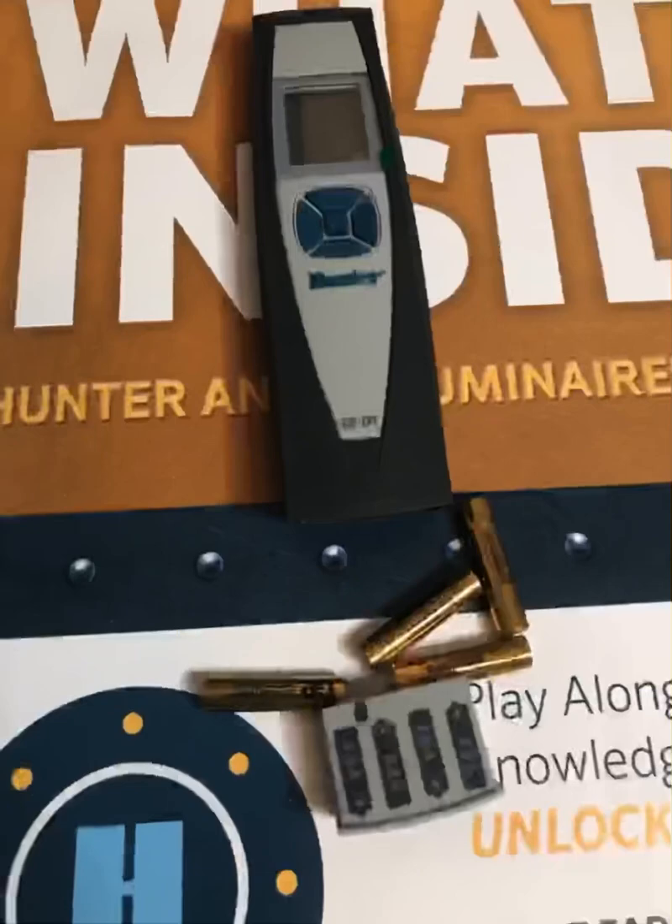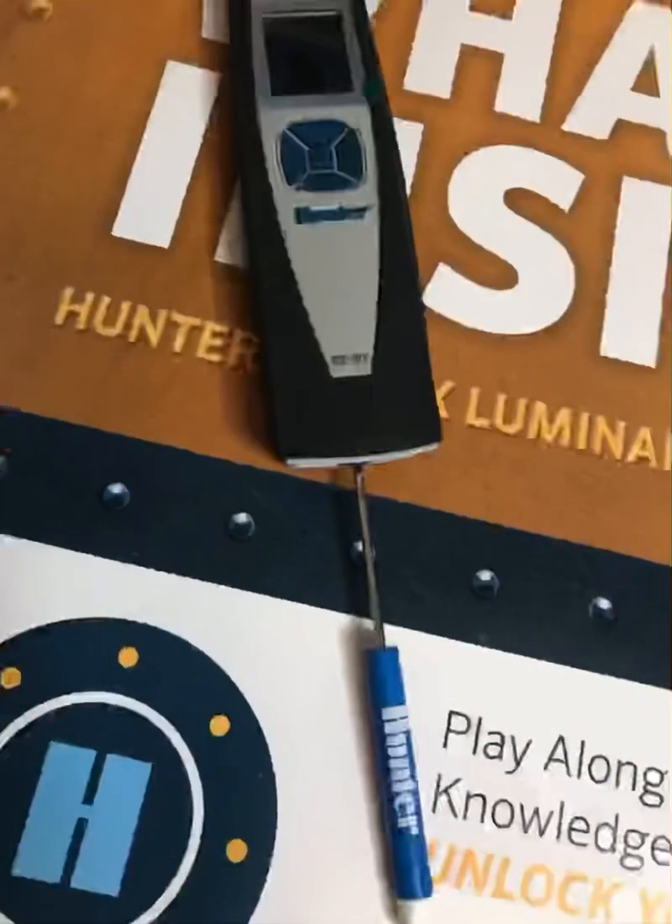Our easy diagnostic tool comes pre-packaged with four AAA batteries. By removing the battery cover, you will be able to see how the batteries are supposed to be aligned inside the diagnostic tool.